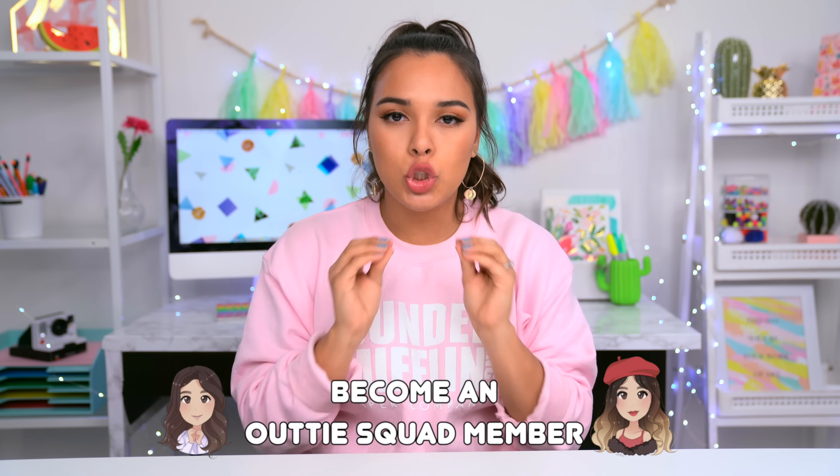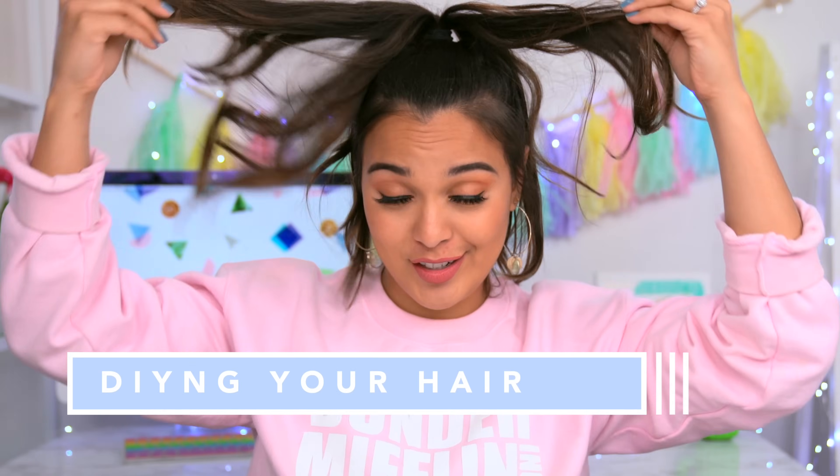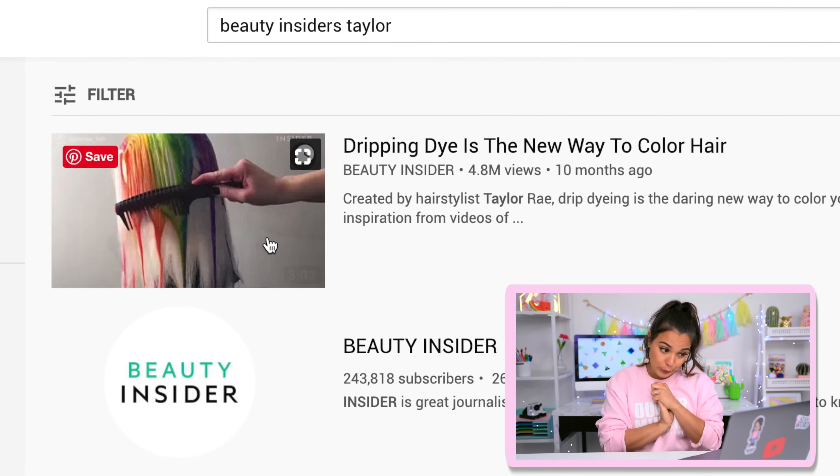Today we are testing out a beauty hack that is super weird — it is a new and different way of dyeing your hair. So listen up, girls who want to change up their hair and who like magical hair just like Wengie. This beauty hack involves lots of experimenting and lots of colors. It is called the drip dyeing color method.